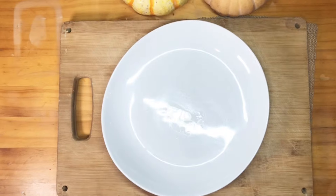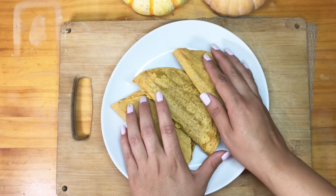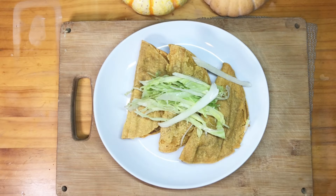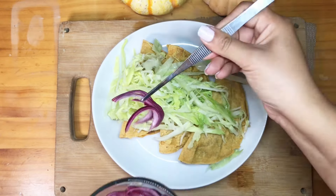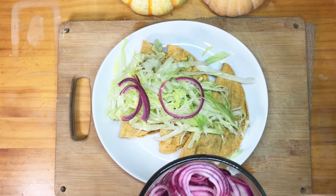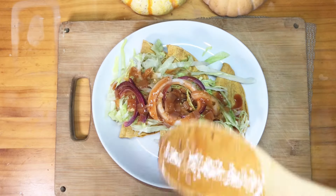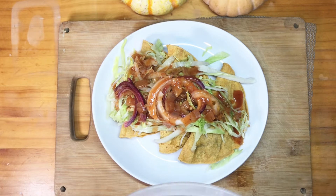Once the tacos are air fried, serve them up. I like to plate three or five — odd numbers, just like culinary school taught. Add some lettuce for extra fiber, since even though corn tortillas and beans have fiber, air frying makes them a bit harder to digest. Add pickled onions, your sauce, and enjoy.